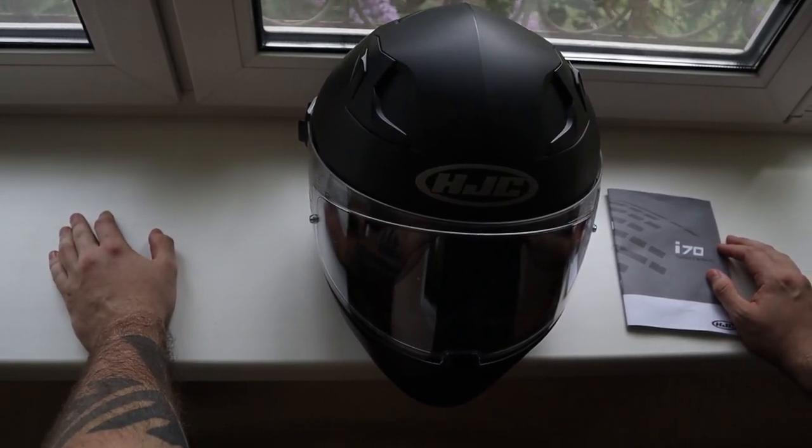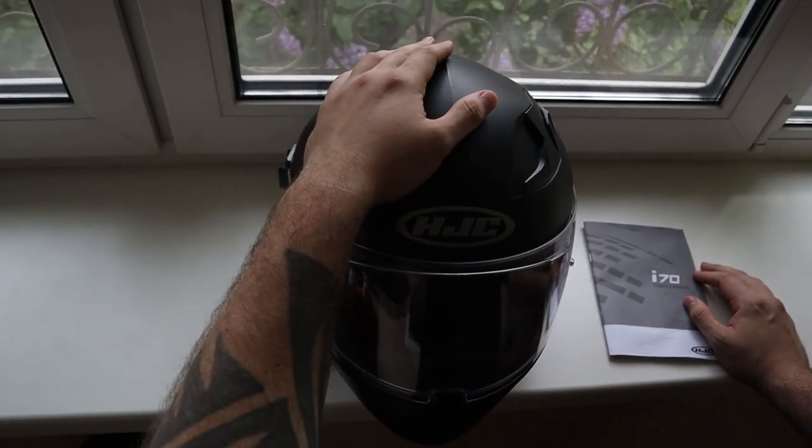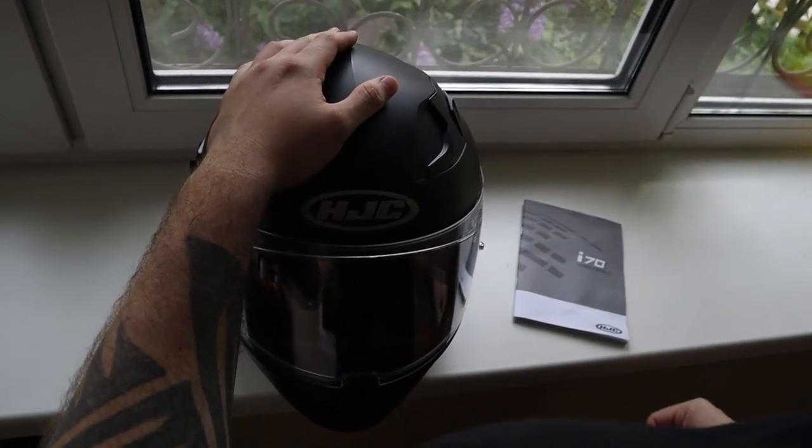Hey YouTube! This is Yaroslav Page and today I'm going to show you how to disassemble the motorcycle helmet HJC i70. I have my owner's manual which comes in handy, and let's start!